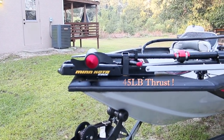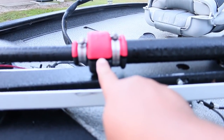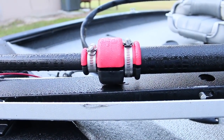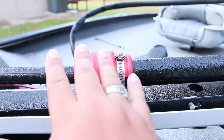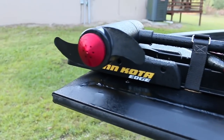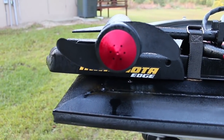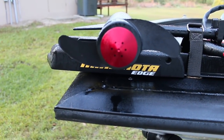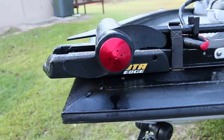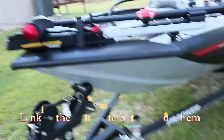It's a Minn Kota Edge. It has the Troll Perfect on it. The Troll Perfect is a piece that goes on your shaft and you tighten up this bolt right here. It controls how easy your foot pedal shifts and it also stops the wobble in the shaft. There's a speed nut on the front — they say it's supposed to be quieter, but it's not. It just looks cool. The good thing is you can take off your prop by hand, just by unscrewing it. That was like 45 bucks. But that's the trolling motor — it goes foot control.